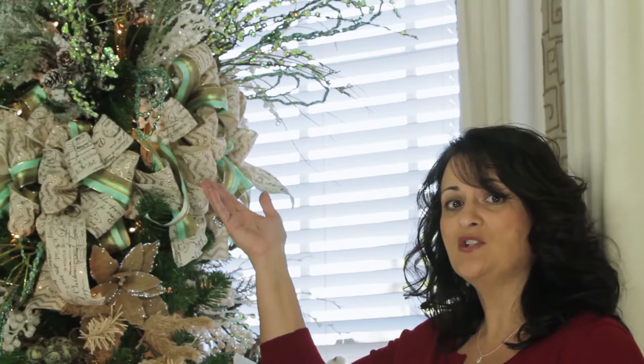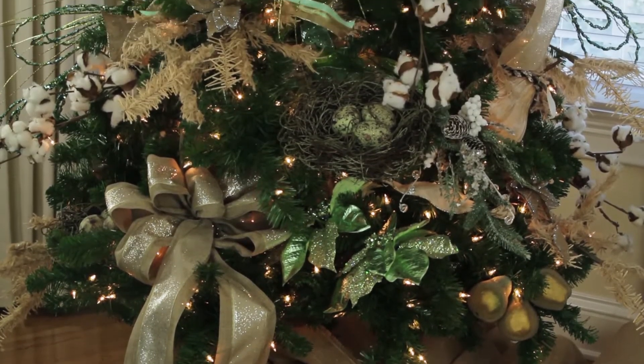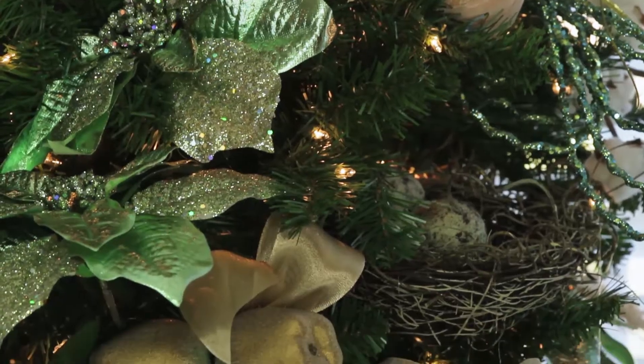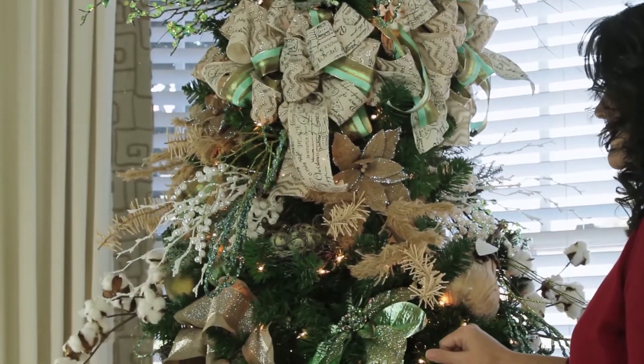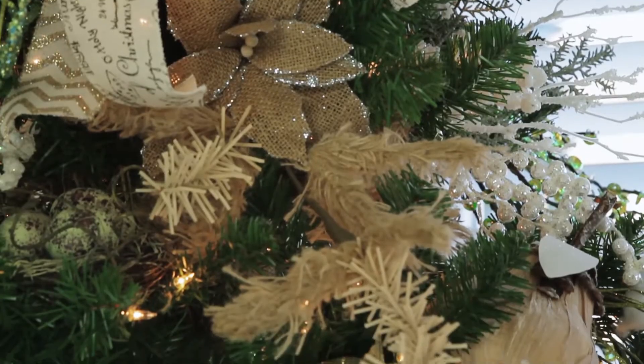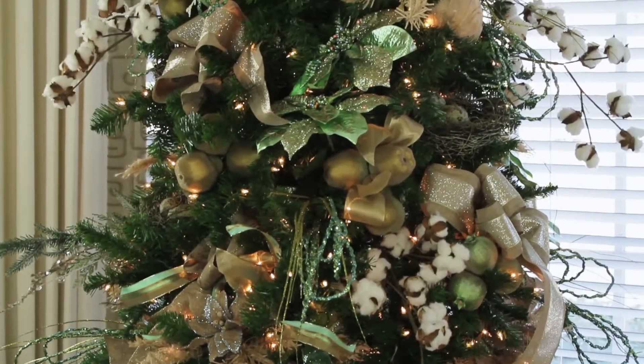Now that the tree is finished, you can see that I've taken elements from the topper and used them throughout the tree. You'll notice I used a couple of flowers instead of just one flower. You don't always have to do that, but in several places where you want to make more of a statement, that's a good idea.